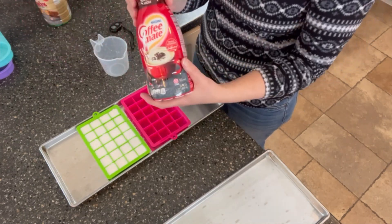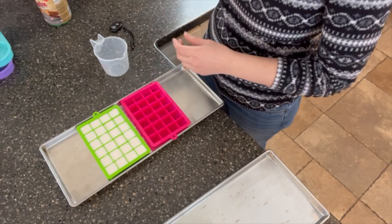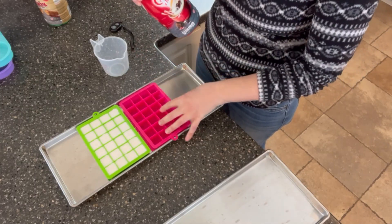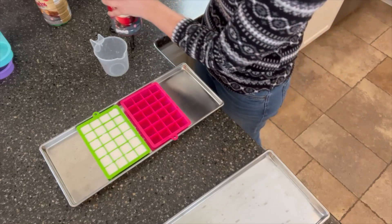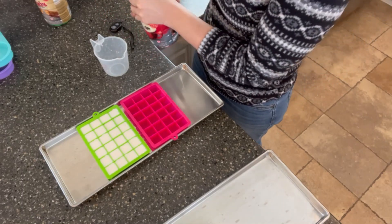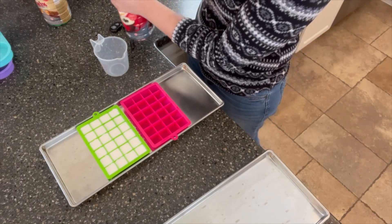Now we're going to work with our peppermint mocha creamer, and I'm putting that in the pink mold. It's not red, but it's pink — the container of my peppermint mocha is all red, so that works for me to help remember what's in my freezer and how it's organized.